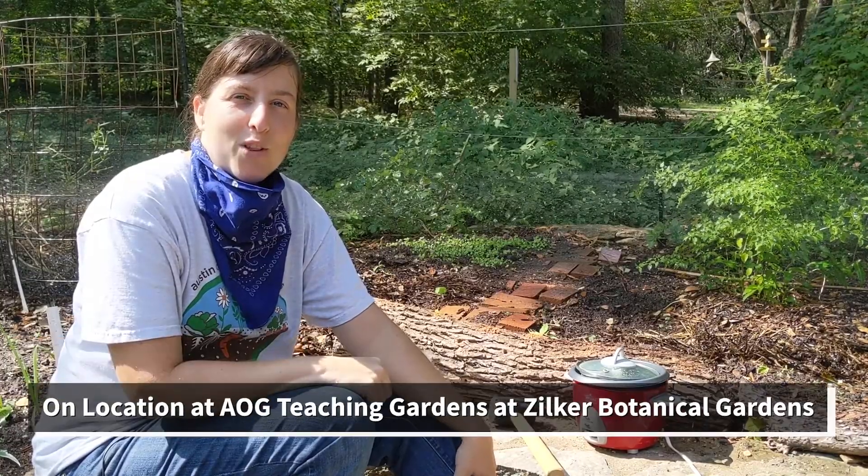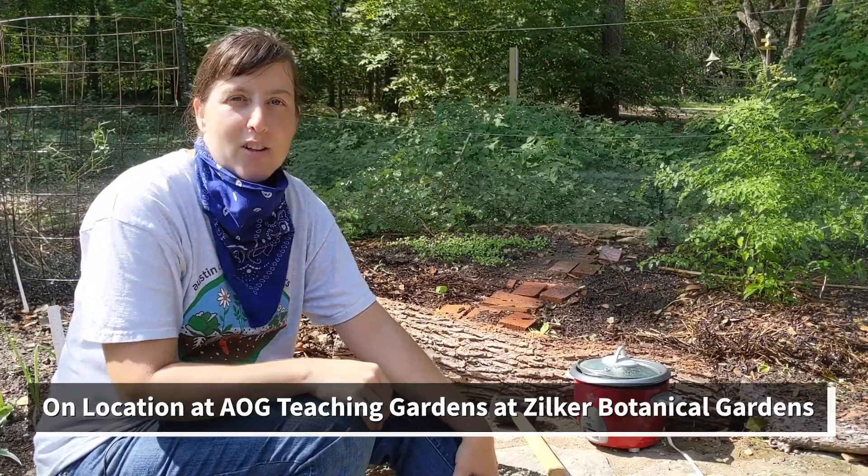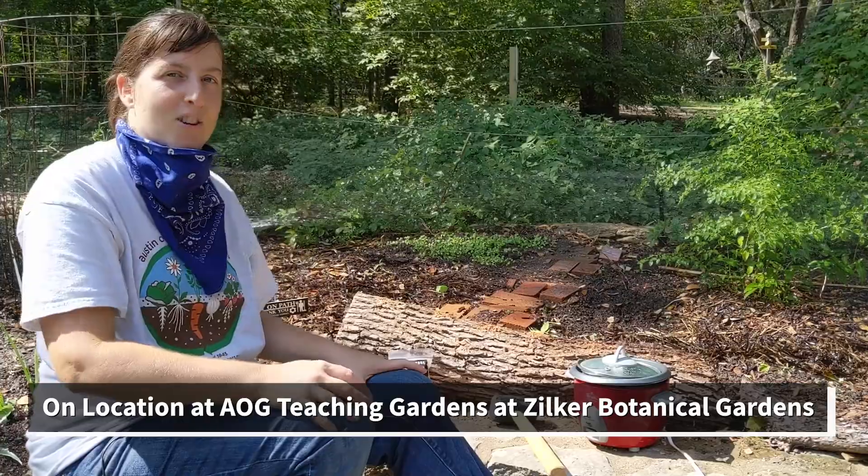Hi, I'm Angel. I'm with the Austin Organic Gardeners and today I'm here with Carter from the Central Texas Mycological Society and the Myco Research Station.